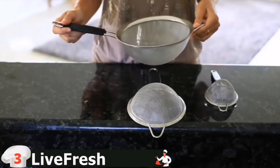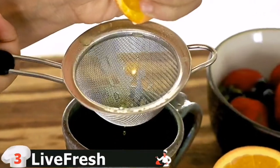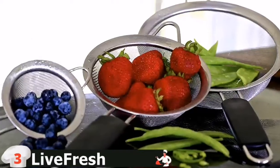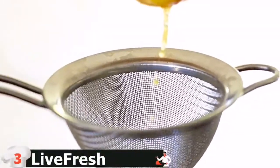This strainer will last a lifetime, guaranteed or get your money back. Dishwasher safe with sealed rim design. Never get food stuck in between the rim and mesh again. Our sealed rim design features a smooth, rounded finish that blocks food particles from getting trapped between the mesh and the rim.